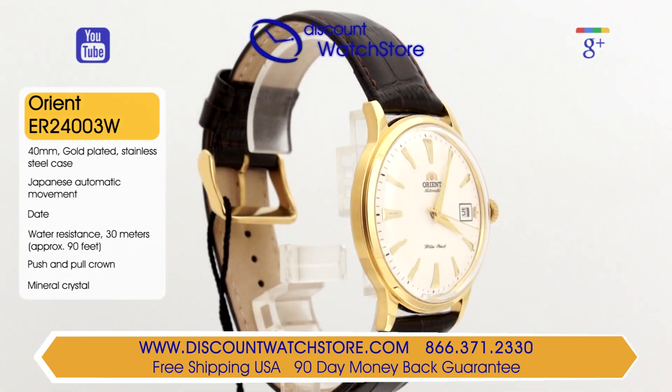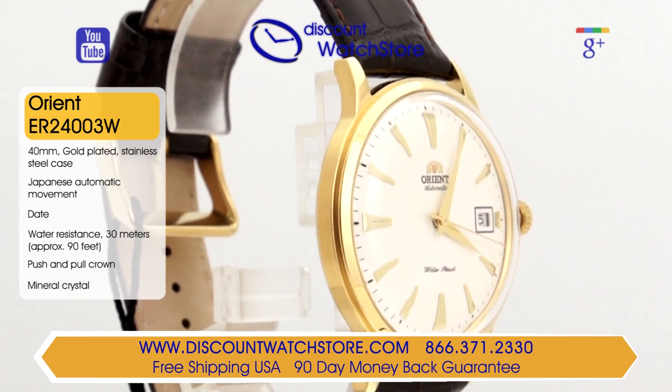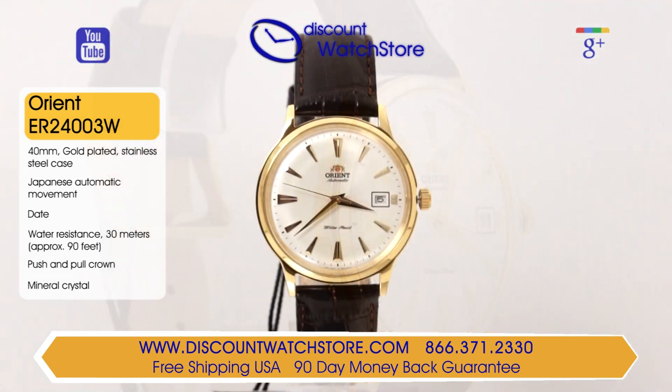The dial is white, with very stylish hour markers in a gold tone. The hands on this timepiece are also gold toned, which looks great against the dial. To highlight the date aperture at the 3 position, Orient borders it in black.